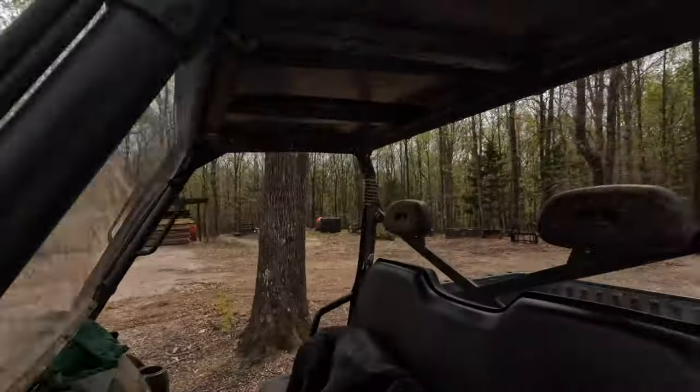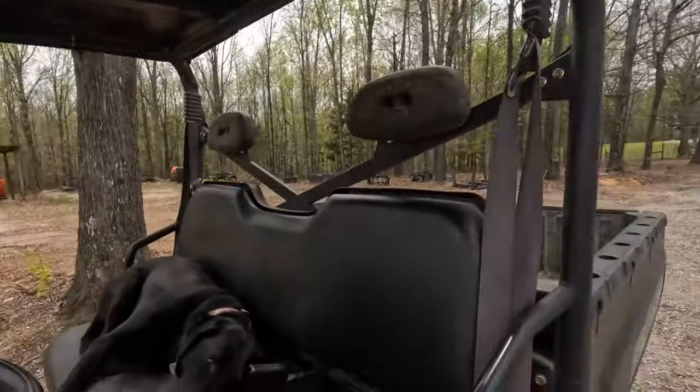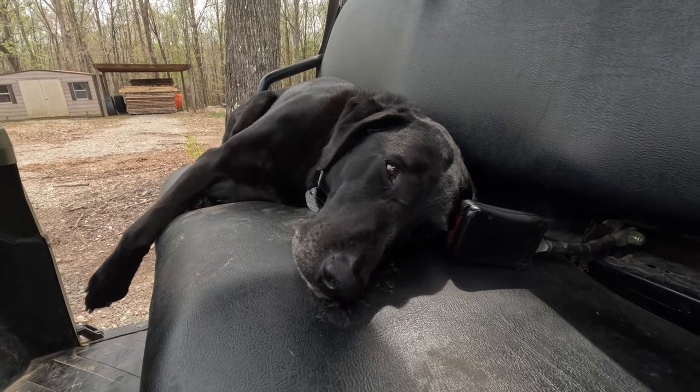Come over here and look at Chip. He is so wound up right now. I mean, seriously. It's the middle of the day and his eyes are open. What do you think about the eclipse, Chip? I don't know, I don't think that much about it.